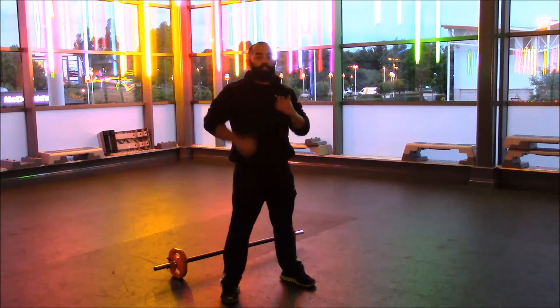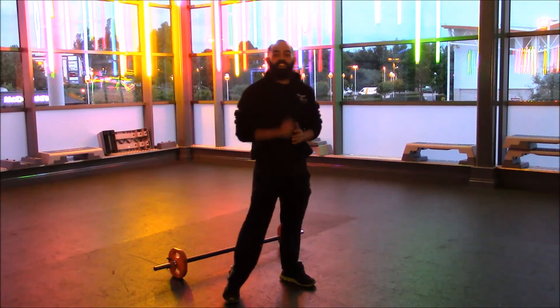Squat thrust — always remember to push off your heels, straight up, and make sure you're breathing as well. And that's it! Thank you very much for watching, I'll see you soon.